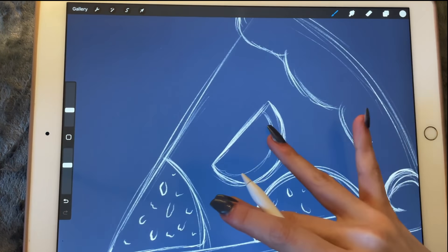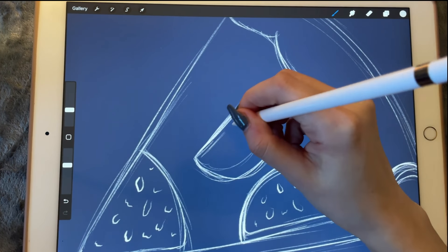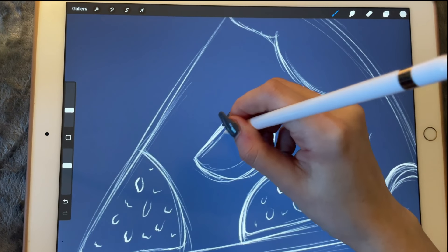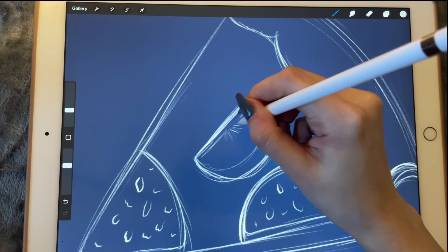The thing with tomatoes is that they have this line in the middle — not a line but this thing in the middle that sort of expands on the sides.